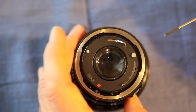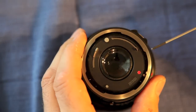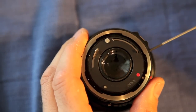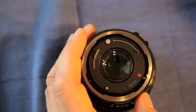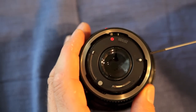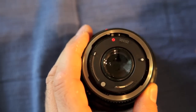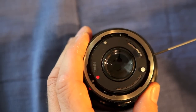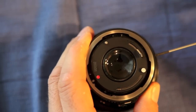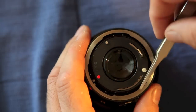First thing we need to do is take off the three screws that are on the perimeter, which hold in this silver ring on the back. Set those aside — we won't be using them at this point.